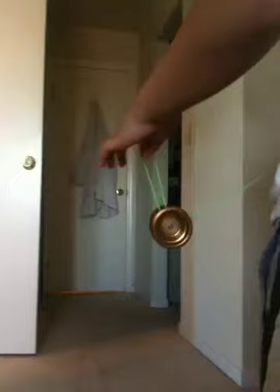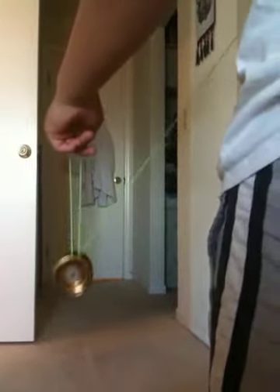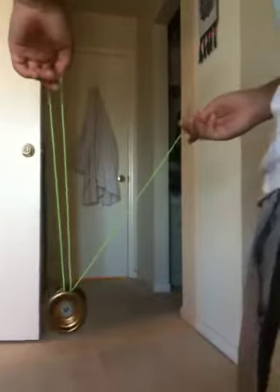First, do a trapeze, then do an under mount. Now, with your throw hand, you go on and on again. And just drop this back swing — he did it super hard. And it should go around a couple times, and fine.